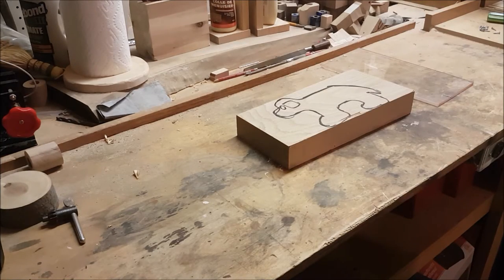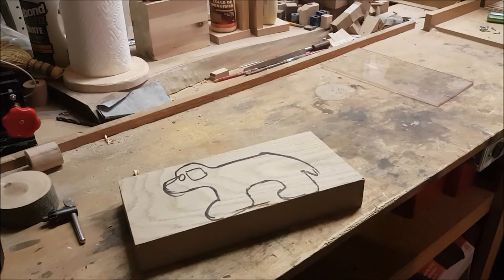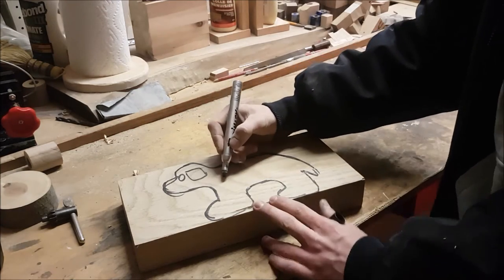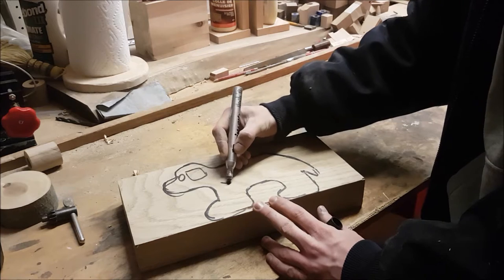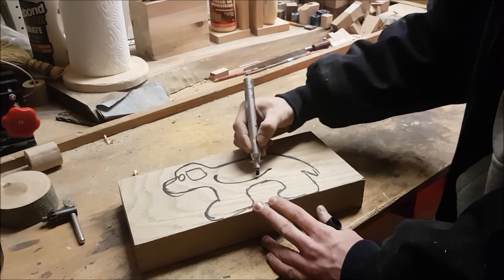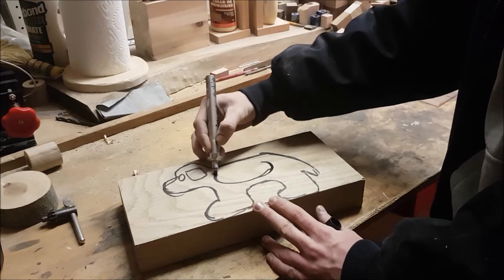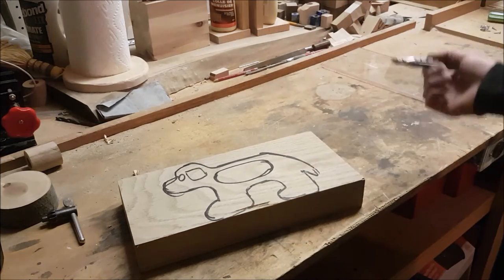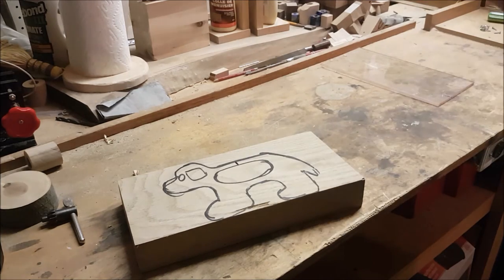There's the rough outline right there. Basically you're going to want to draw the outline of whatever your shape is and then also draw the inside. And then of course the slot for the coins will be right there.